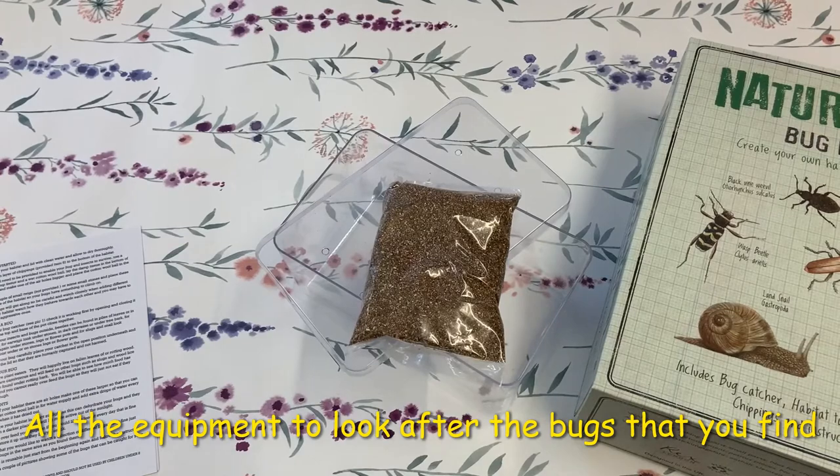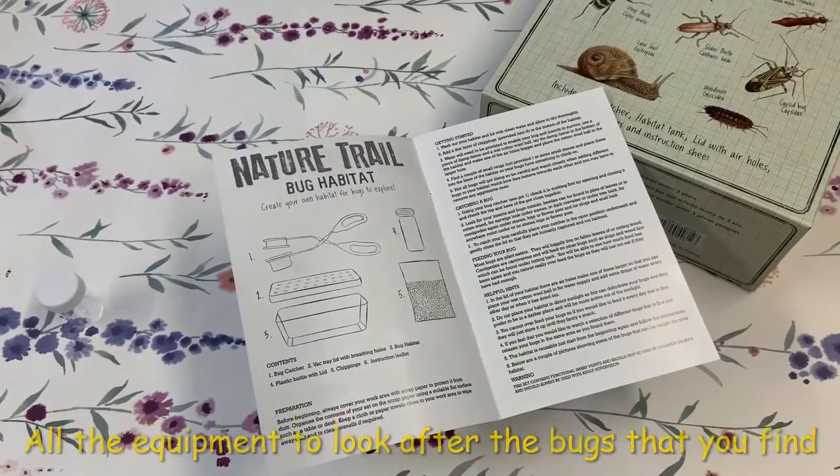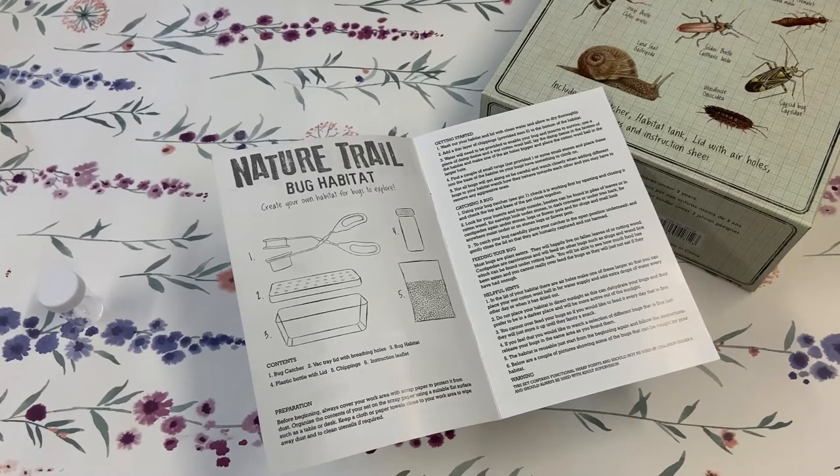There's a large aerated box and chippings to make the habitat just right. The instruction book is full of great tips showing you how to look after the bugs while you're in your care, how to feed them and how to release them back to the wild.